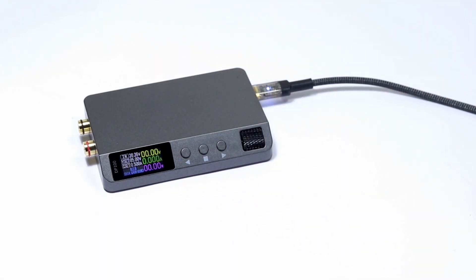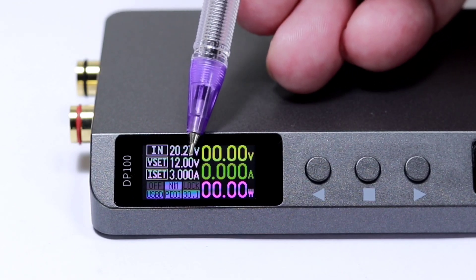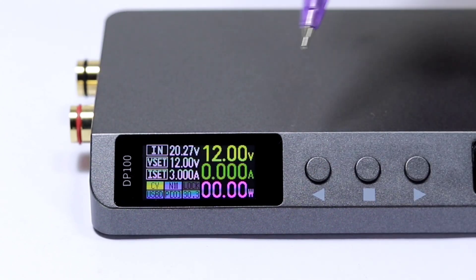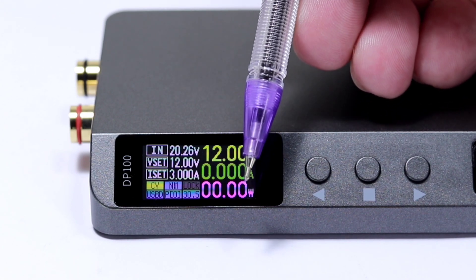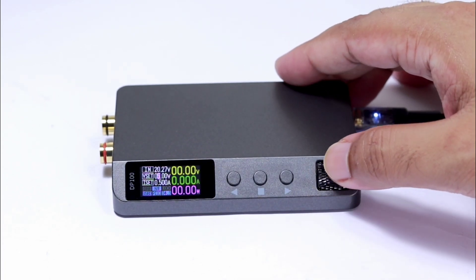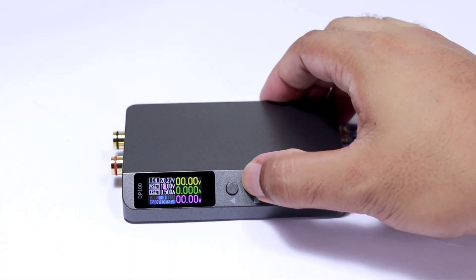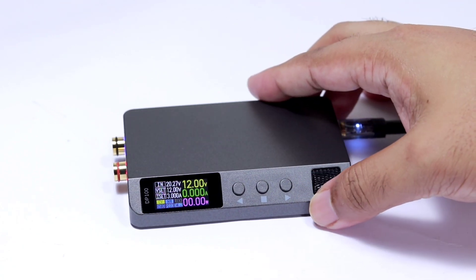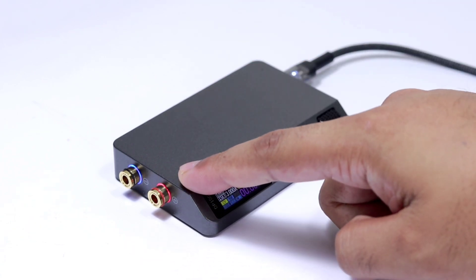After the startup logo disappears, we see the interface showing the input voltage, setting voltage, setting current, and other things. After the output is turned on, we can see the output voltage, output current, and output power. I set the output voltage by pressing the middle button once, then rotate the scroll wheel — let's say to 12 volts — then press the middle button once again to set the current. A short press of the right button turns on the output. There's also an LED indication showing when the output is on.